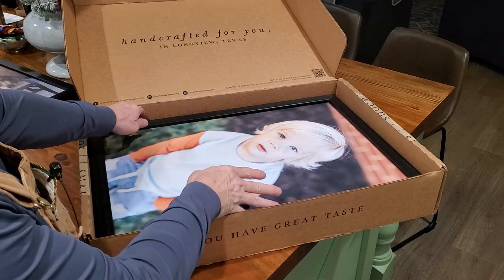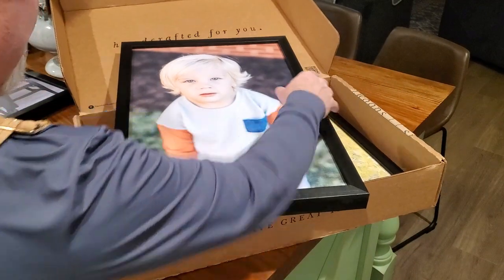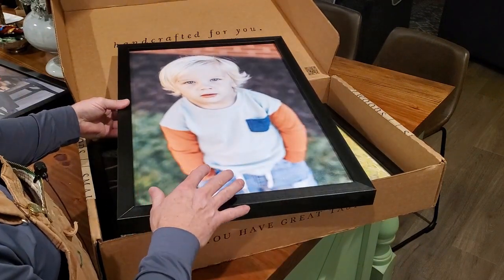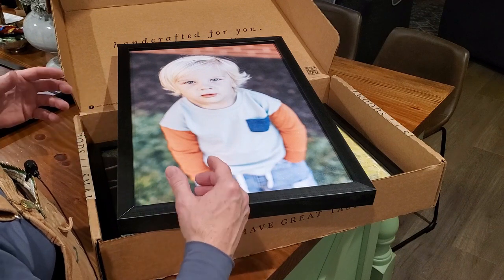The second one is my grandson Briggs — look at him, he looks like a little man! It's a great photo.